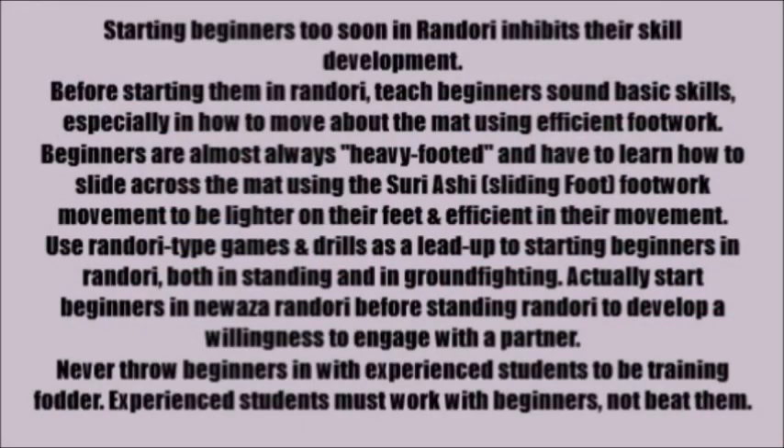Starting beginners too soon in Randori inhibits their skill development. Before starting them in Randori, teach beginners sound basic skills, especially how to move about the mat using efficient footwork. Beginners are almost always heavy-footed and have to learn how to slide across the mat using the Tsugi-ashi sliding foot movement to be lighter and more efficient. Use Randori-type games and drills as a lead-up, both in standing and ground fighting. Actually start beginners in Newaza Randori before standing Randori to develop a willingness to engage with a partner.